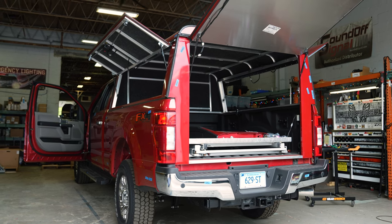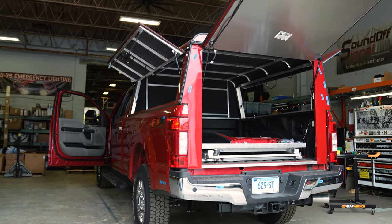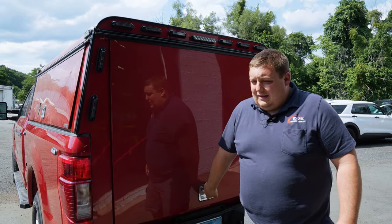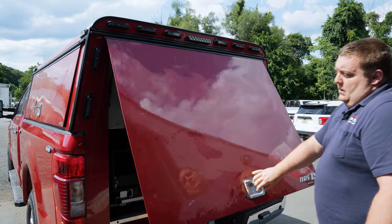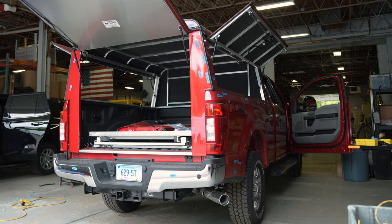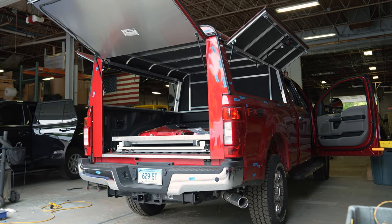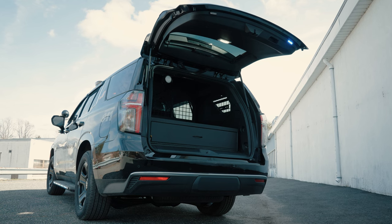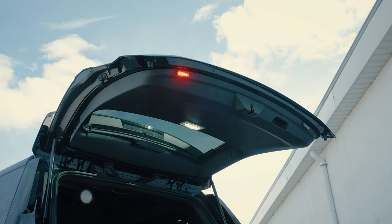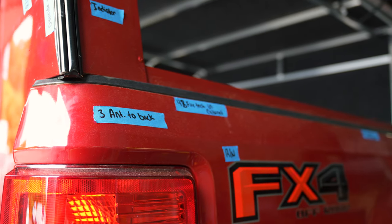One of the big things everybody always asks us is why we use these caps. We use the ARE DCU style — this has the full hatch lift-up door. We like this one over the barn door one because this one gives you full access to the back. You're not working over the tailgate and you still get coverage. So if you're coming out of an SUV, this is more of what you're used to with coverage from rain, snow, and inclement weather. So they chose this one to match it.